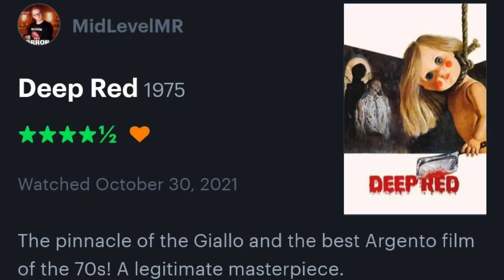I'll give this a 4.5 out of 5 — it's damn near perfect to me. I love this movie; it's my favorite Argento film. I'm going to rewatch Tenebrae to see how that holds up — maybe it'll be a fight between the two — but as of today, shooting this video, Deep Red is my favorite Argento film.